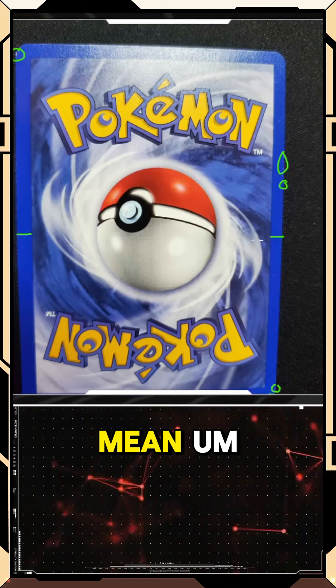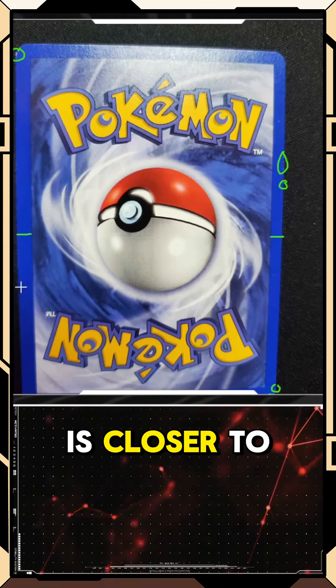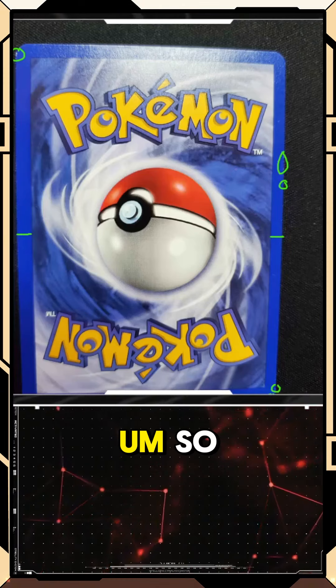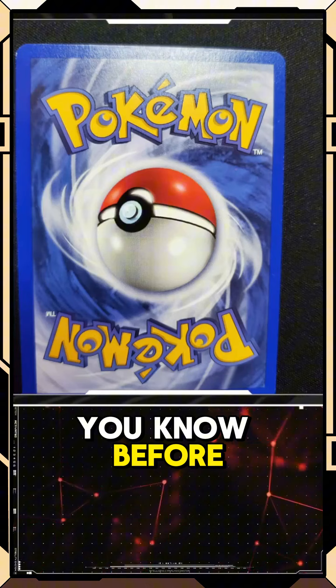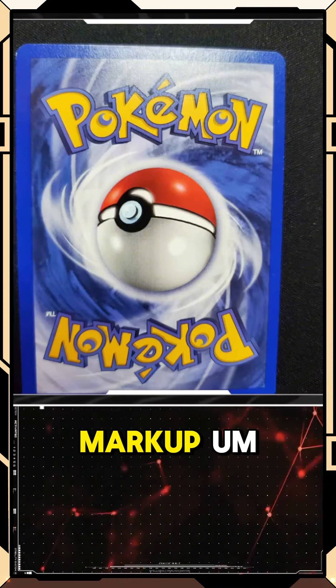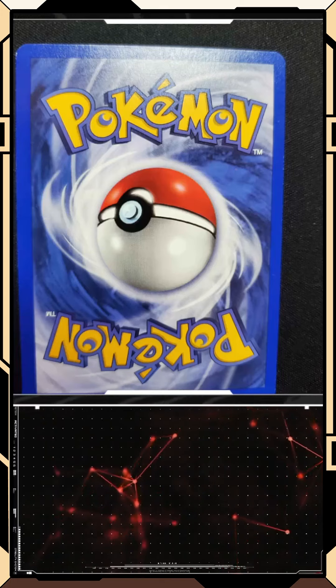From my perspective it appears off center from left to right, but that doesn't necessarily mean it is off center, because the left side is closer to the camera than the right. Let me save that real quick and do a quick before and after the markup.